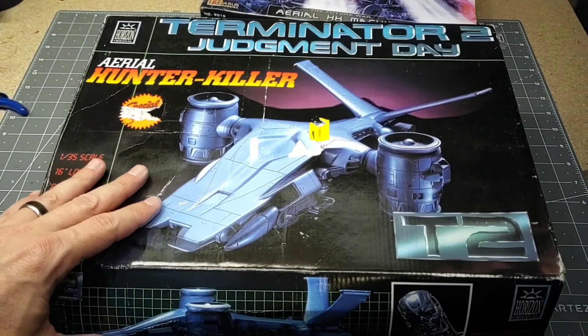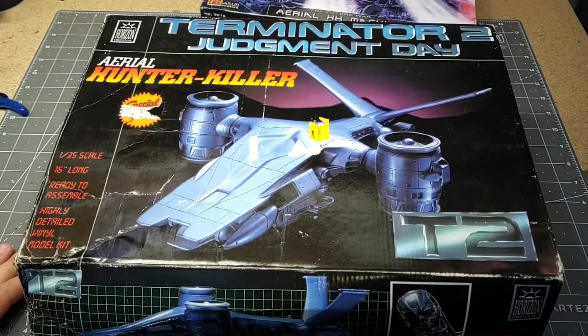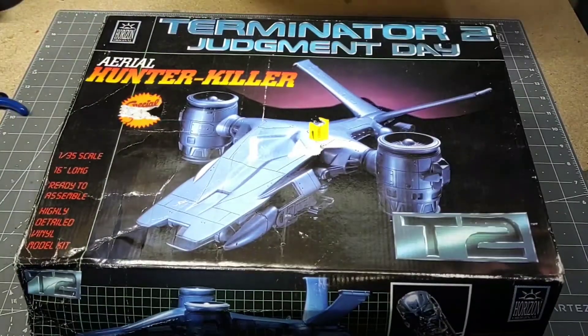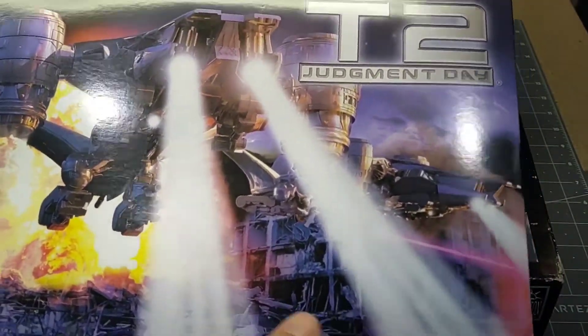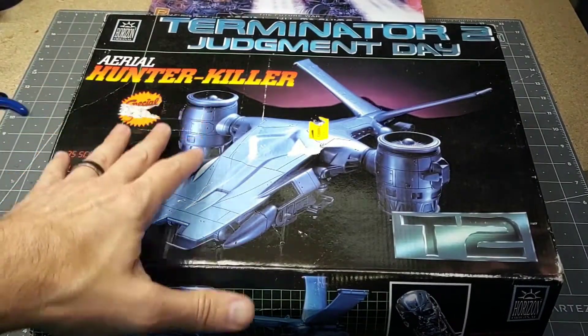Welcome, everyone. Today we're going to be building the aerial hunter killer from Terminator 2: Judgment Day. I actually have two of these kits — the Pegasus model kit, which is supposedly 1/32nd scale and a plastic model kit, and then I recently got this vinyl kit.